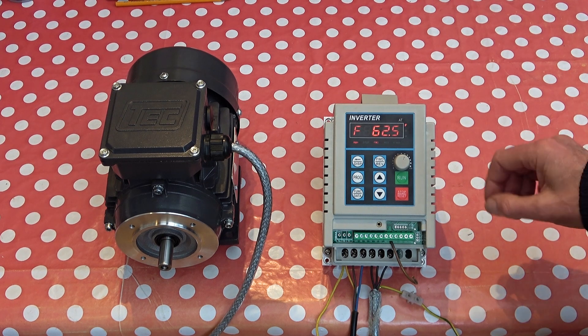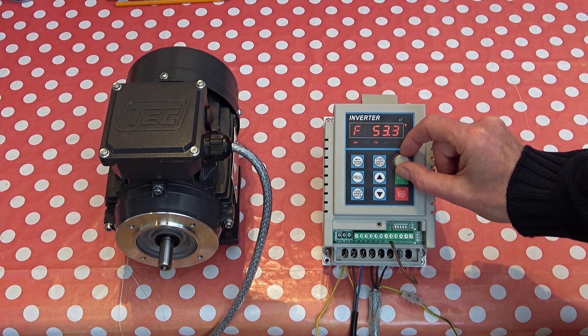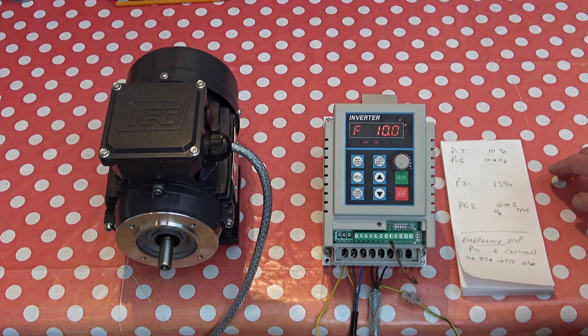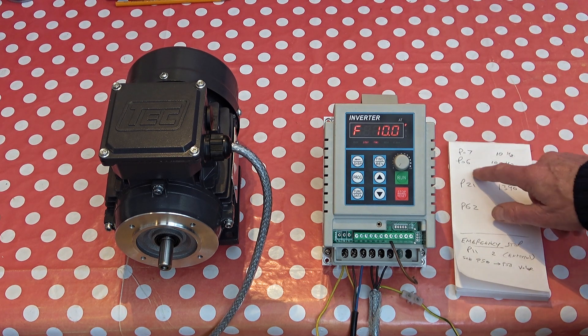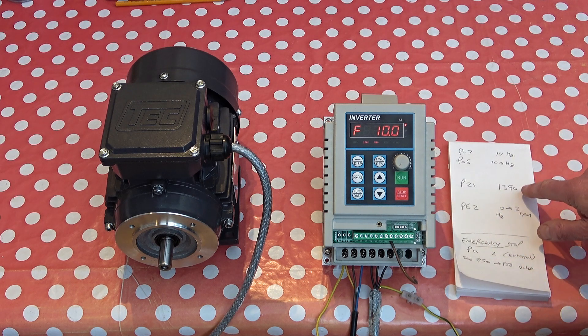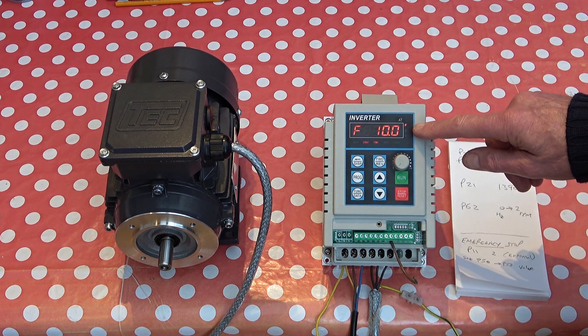I can vary the speed with this knob. Through parameter 7 I've set the minimum frequency at 10 Hz, and through parameter 6 the maximum frequency is 100 Hz — that's double speed for that motor. P21 allows you to set the motor RPM for 50 Hz, and then if you change P62 from 0 to 2, the display will show RPM rather than frequency.